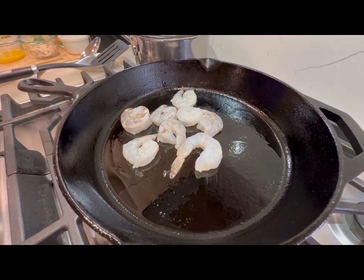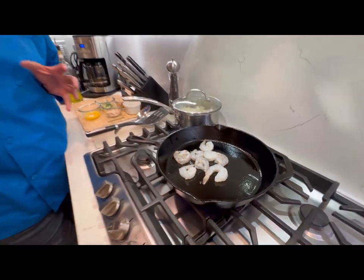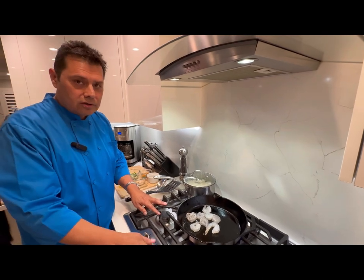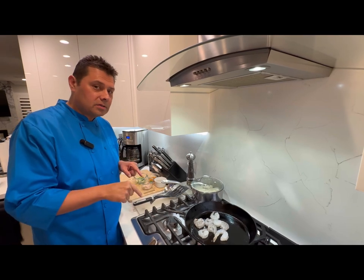I learned to make this shrimp from Chef Eric Lai. I used to work in a hotel called the Eastside Cannery — we had a Chinese kitchen there, top of the city here in Las Vegas. Chef Eric used to cook, and I used to sit there and watch him. I'm gonna show you his recipe.